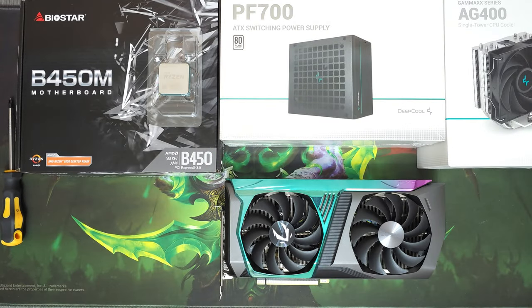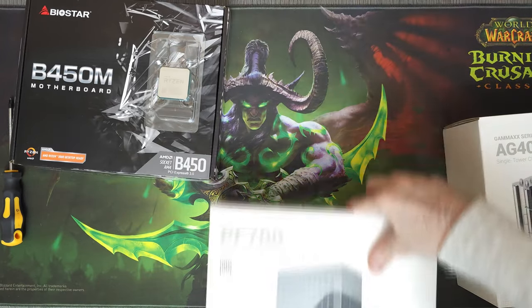Welcome. Today we're gonna build a gaming PC for 600 US dollars.